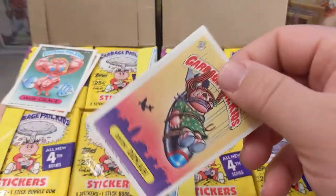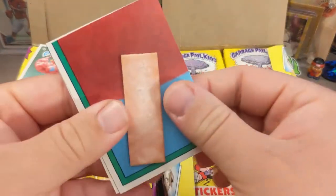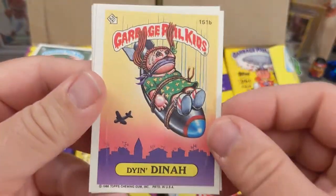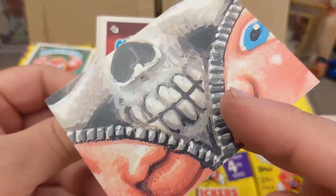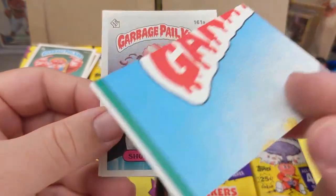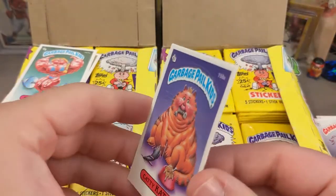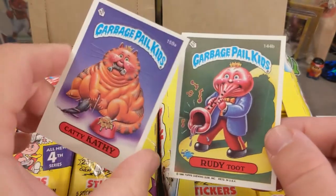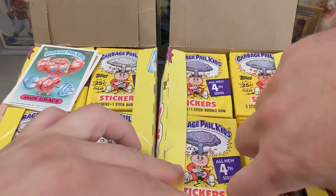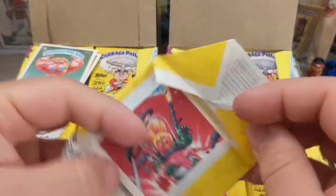There are actually a lot of cool ones in Series 4 that I really like — Alien Ian is another one, the artwork is just fantastic. Here's another Dian Dina. I'm not going to get through the whole box in this video, but stay tuned — I'm going to do a bunch of ripping of these packs and explain my thought process on going through boxes like this. These are definitely vintage — 1986 product. Here's Caddy Kathy and Rudy Toot — these crack me up.